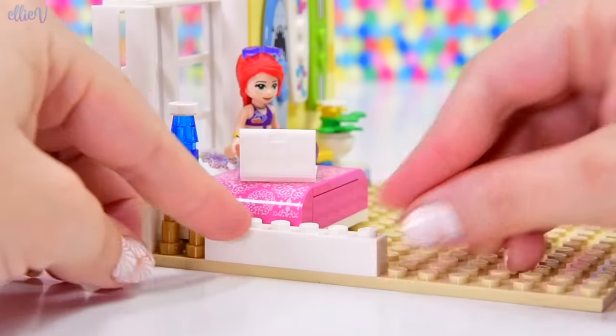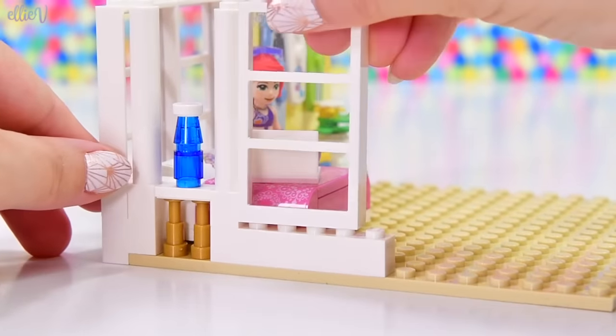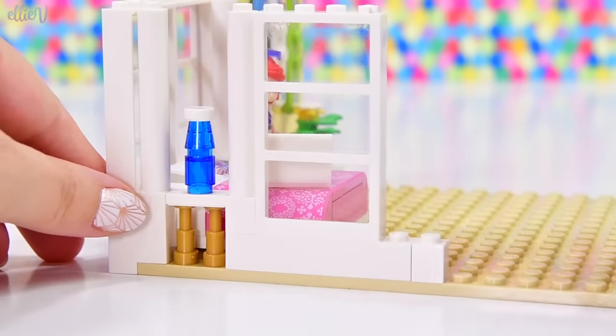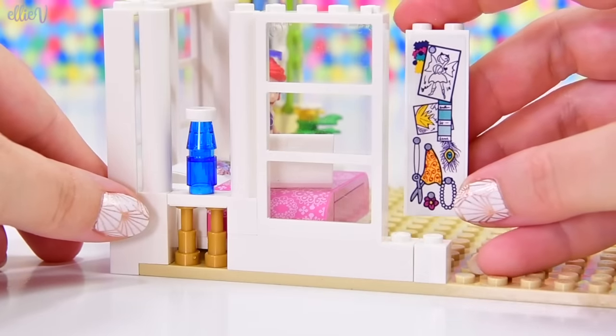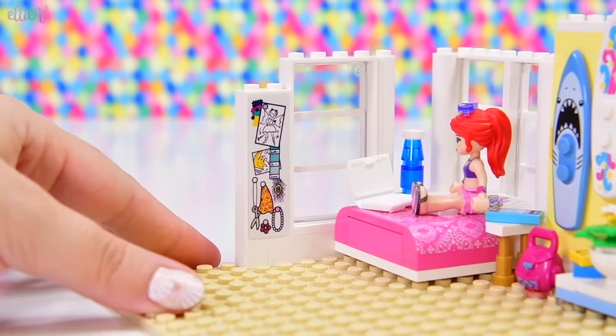Okay, over here, we're going to put another pillar here to match the other ones, and a window next to them. And here, we're going to put her collage — this is where all of her design work and crafty stuff is all up on this wall.